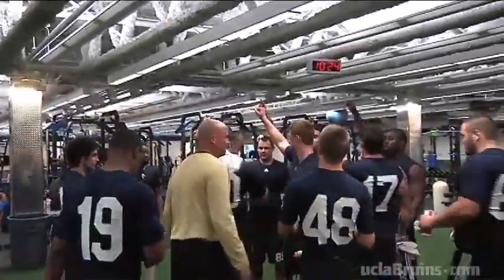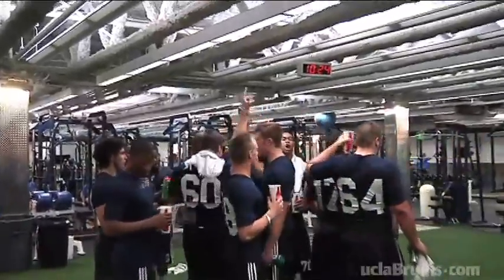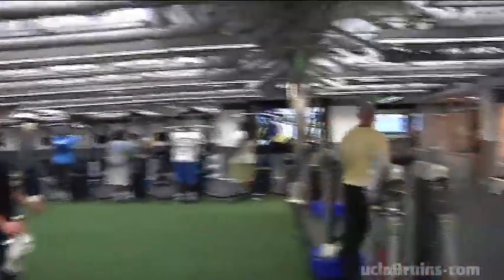Next week on Football Friday, we'll look ahead to signing day by looking back, as current UCLA freshmen reflect on the final days before they signed on to become Bruins. For the best news and notes on UCLA football, you can get it all right here on Bruin TV at UCLABruins.com.